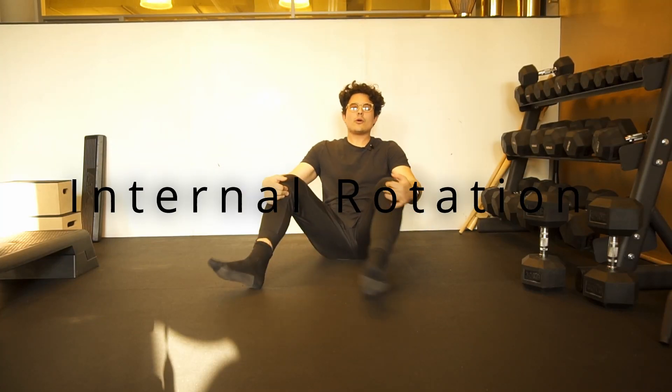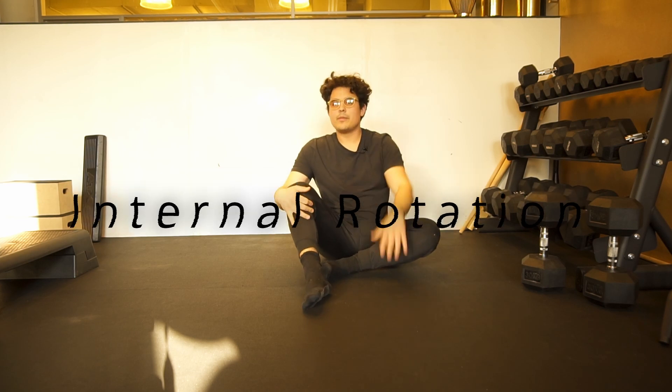Hey friends, welcome back. So we went through our upper body rotations, our hip rotations. Now let's get a bit deeper in the rotations of the hip.